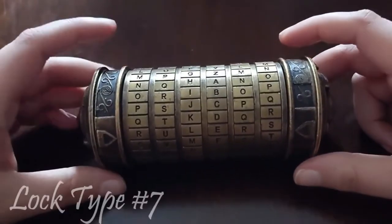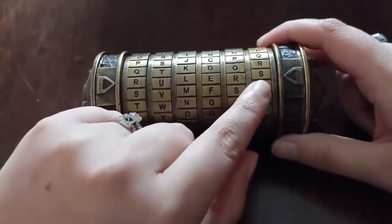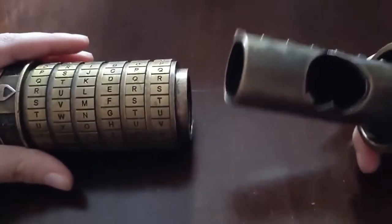This is one of my favorite locks — it's a six-letter cryptex and right now it's currently set to the word 'rulers,' here by the arrows. These gears can be really fussy, so you really have to line up those letters or else the inside won't open.